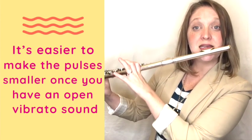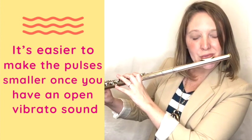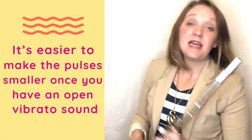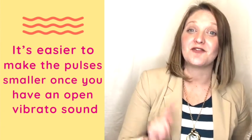Then C, then B. If you can hear these pulses in the sound, you are using vibrato.